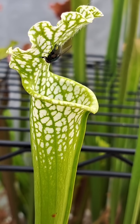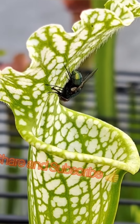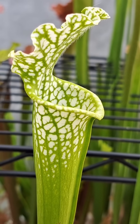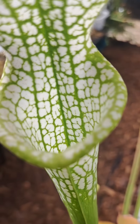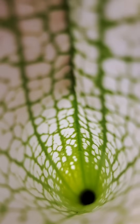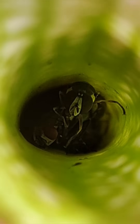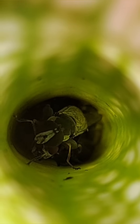Once the unsuspecting prey tastes the nectar, it quickly becomes addicted and intoxicated, falling right into the trap. Once the prey falls in, the tube shape being more narrow at the bottom makes it hard for any prey to maneuver around, and coupled with all those hairs pointing down, it becomes impossible to climb out.